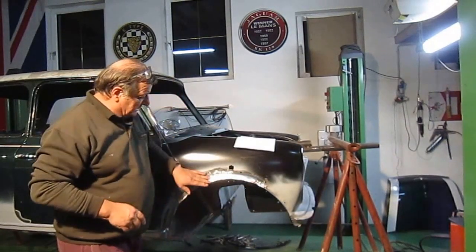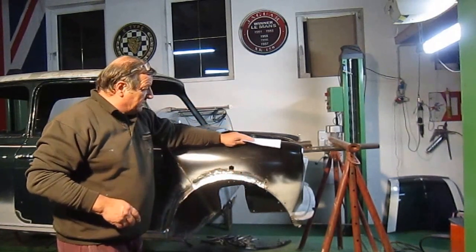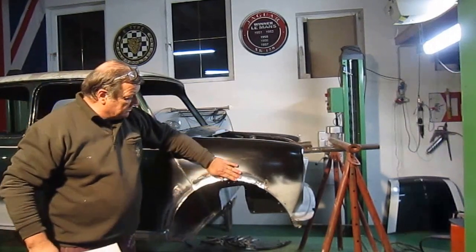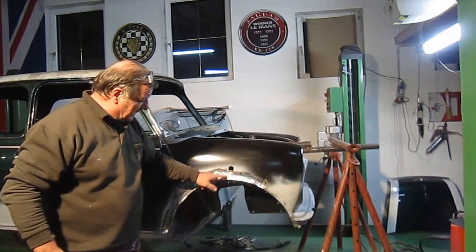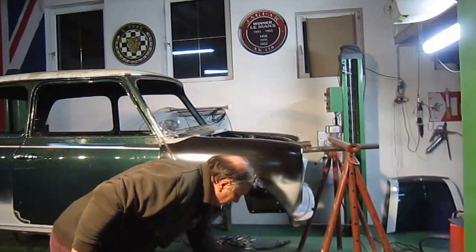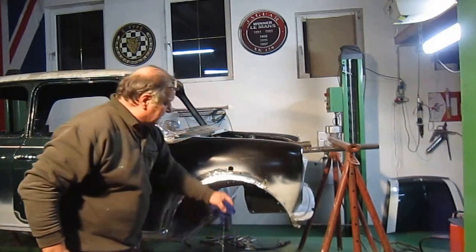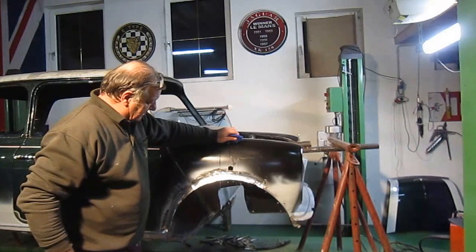I'll bring the camera so you can actually see it. The proof of the pudding with this is the water — what will happen is the water sits here all the time, especially on the top, and it rusts away. But you can see there it just runs off perfectly.